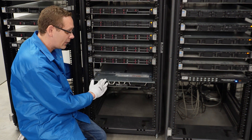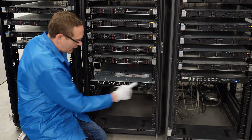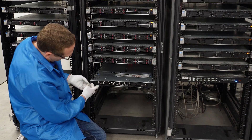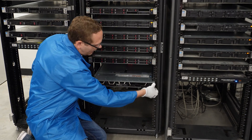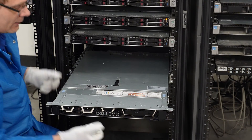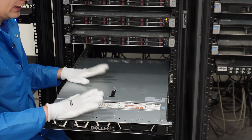To remove your server from the rack, push the release buttons on both sides — this will open up — and then slide the server back out. Now you've released your server.